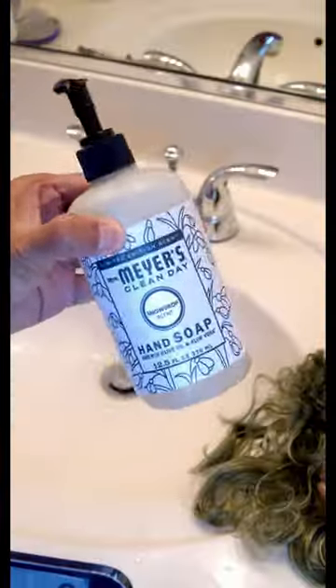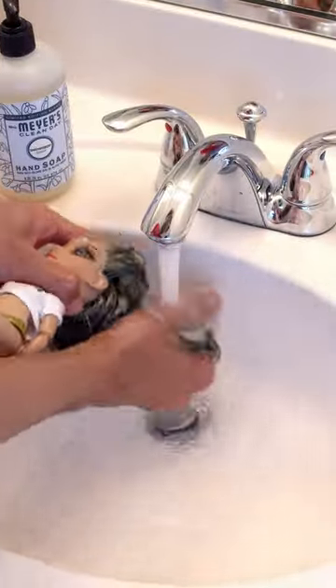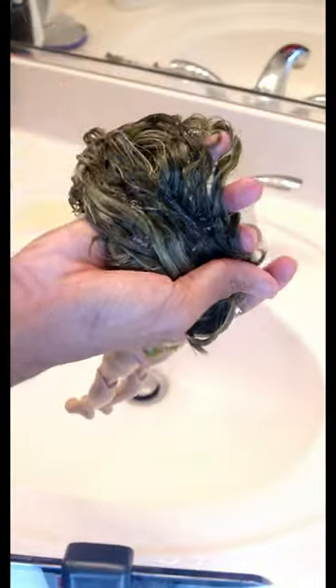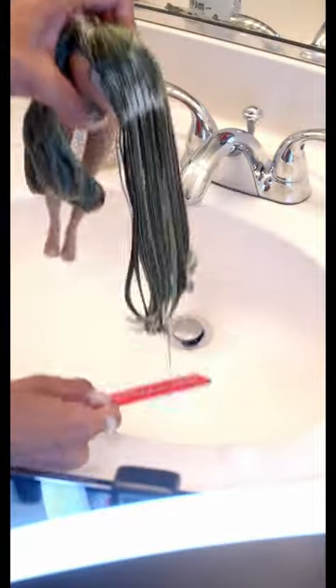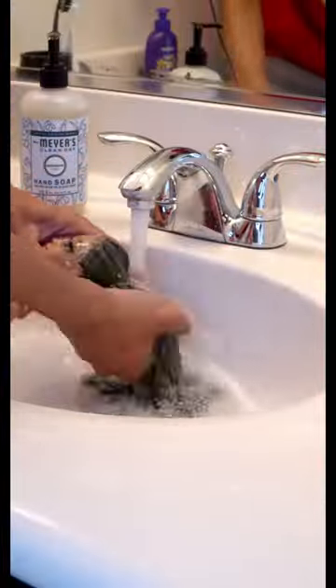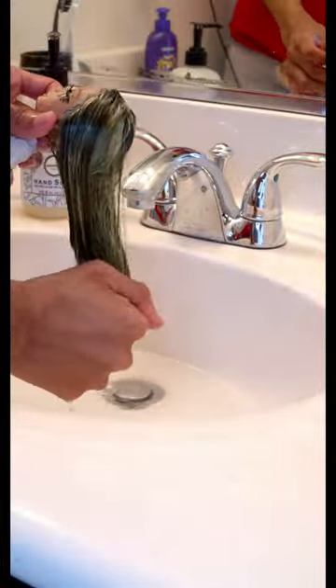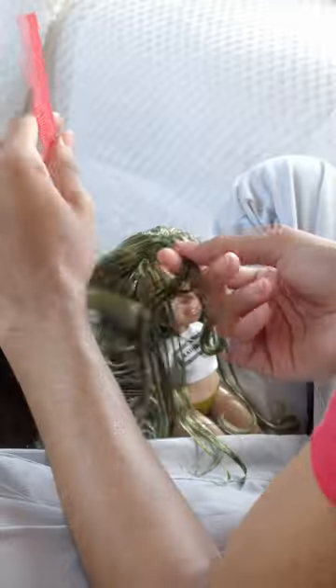Hey guys, so today we are restyling a new fan favorite — this is Olivia Wood. I finally got some new hand soap and the way this soap smells, I described it as a rich old lady. It's really pleasant though, like really comforting. I think it's aromatherapy. This isn't sponsored, so I'm going to need you to tag Mrs. Meyers so that they can sponsor me — no, I'm just kidding.